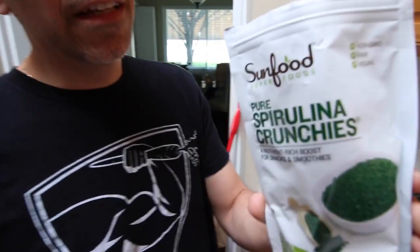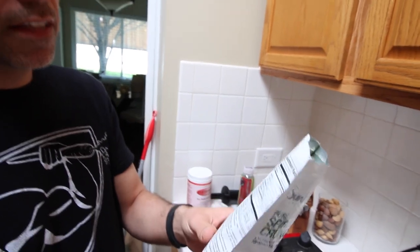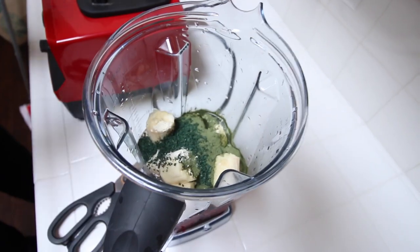Next we're going to add some spirulina to the smoothie. The great thing about this is it has a lot of vitamins A and B, and 6 grams of protein per serving.